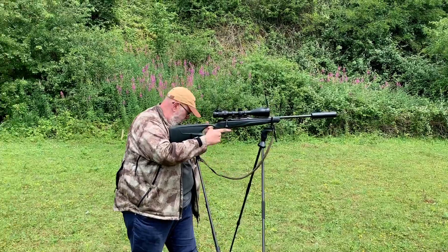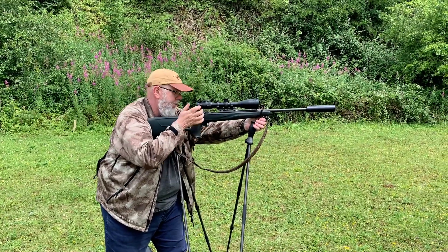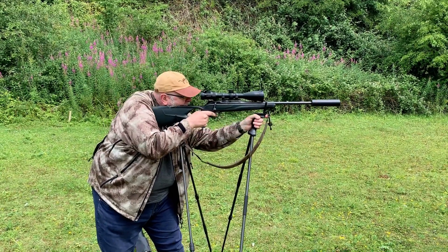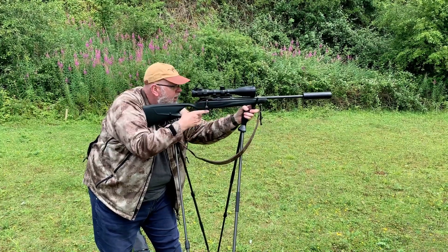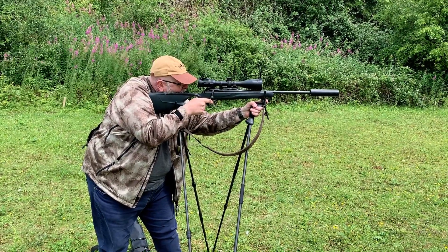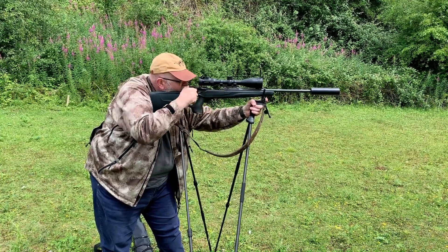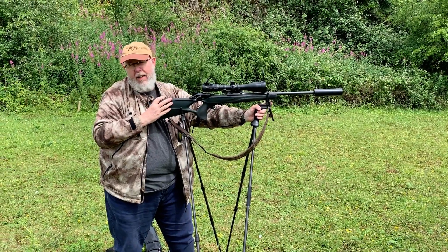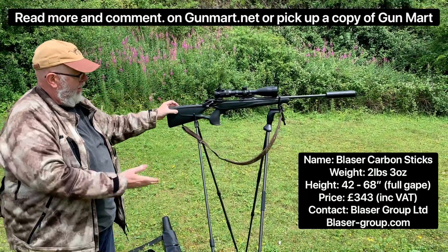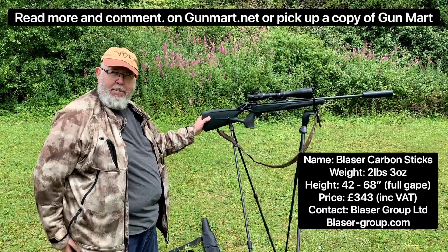I'll actually use this sitting with all the legs folded up and it's equally as effective. Let's just see it in use. I'm hammering the hell out of the steel down there. That was nice — all on. If I'd been standing there without a stick, I'd have opened the place because I'm not very good at shooting off-hand. Blaser carbon stick and my trusty R8. For the money and build quality — hell of a piece of kit. See you later, good luck.